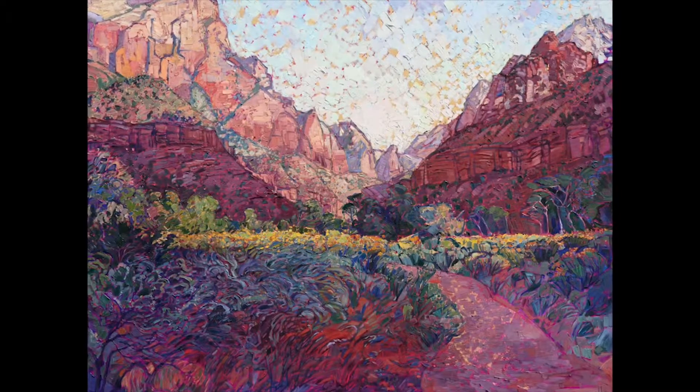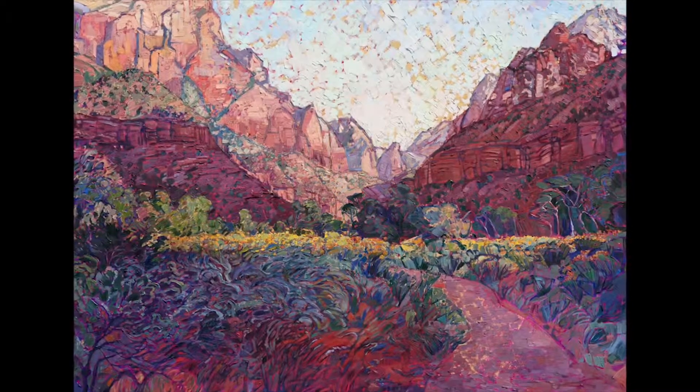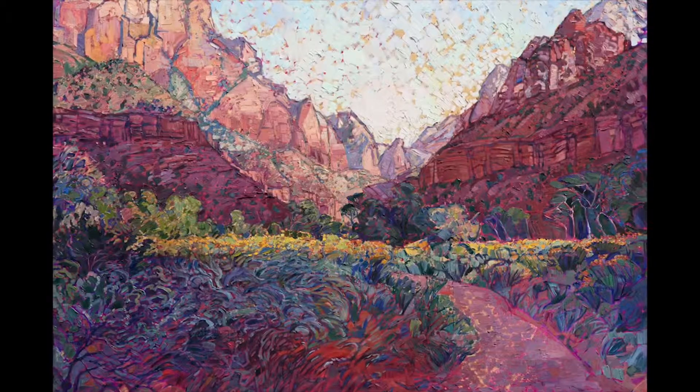So this painting actually reflects light back at you as you look at it from different angles, and you can't always tell what it is that you're looking at, but you can see extra glow of color coming out of the canvas.